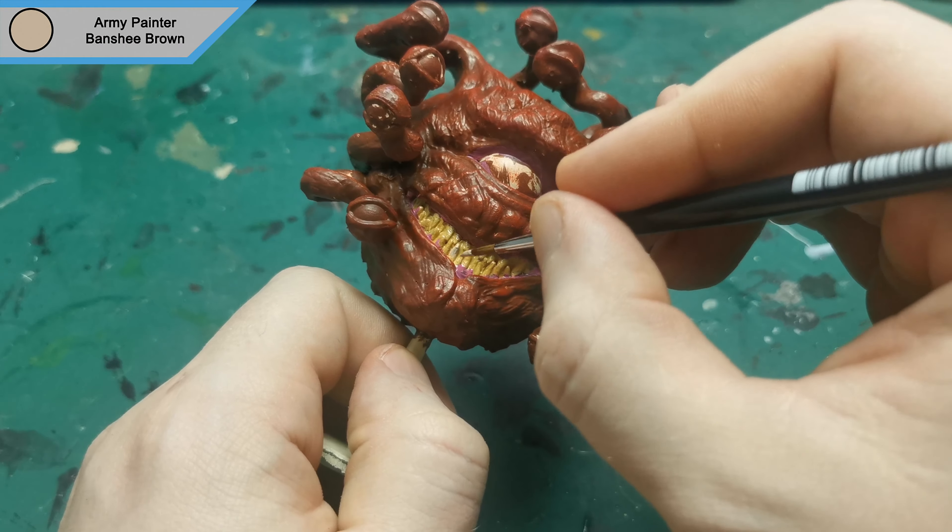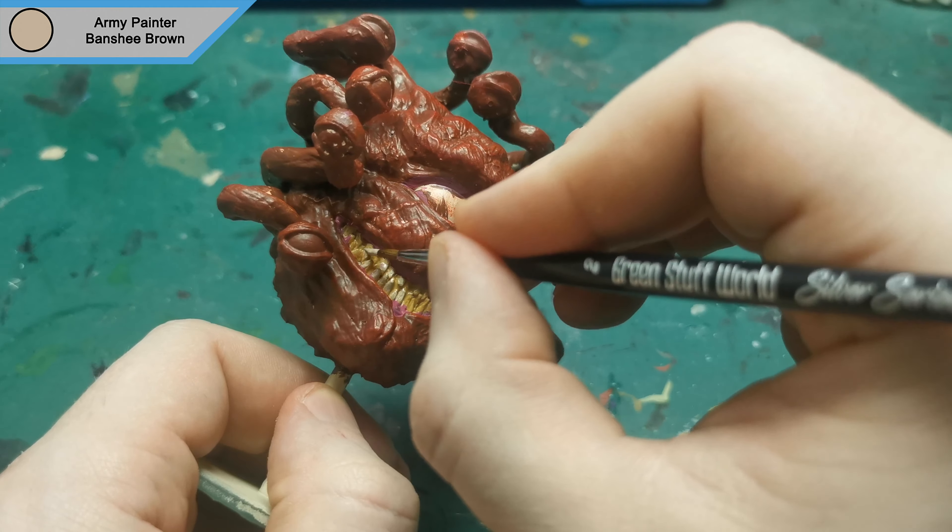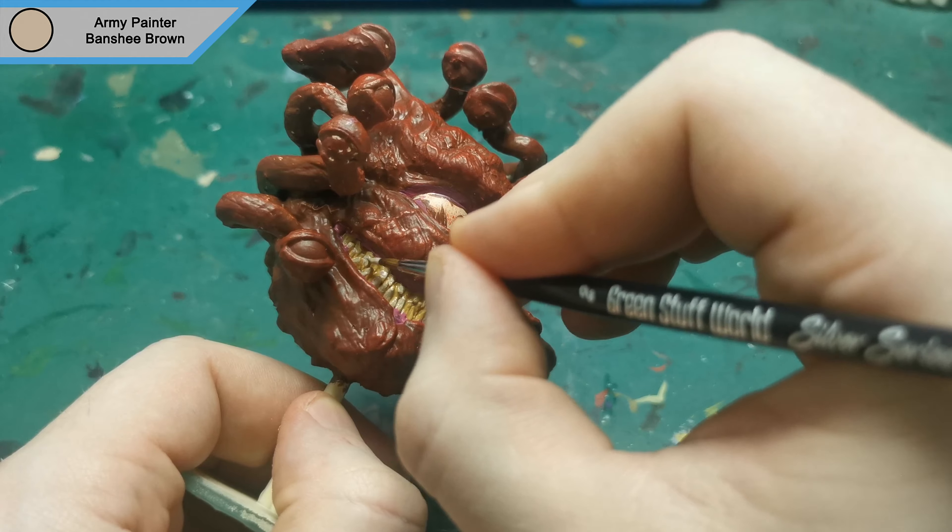The next layer on the teeth is Banshee Brown. This is to cover the top two thirds, leaving that desert yellow just in the very edges at the bottoms of the teeth.